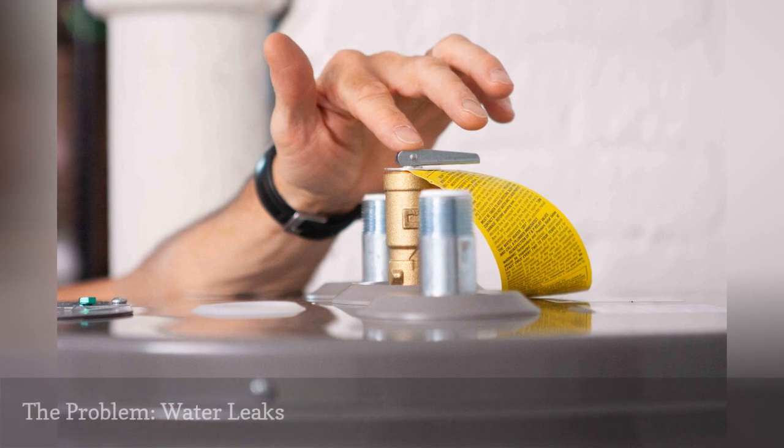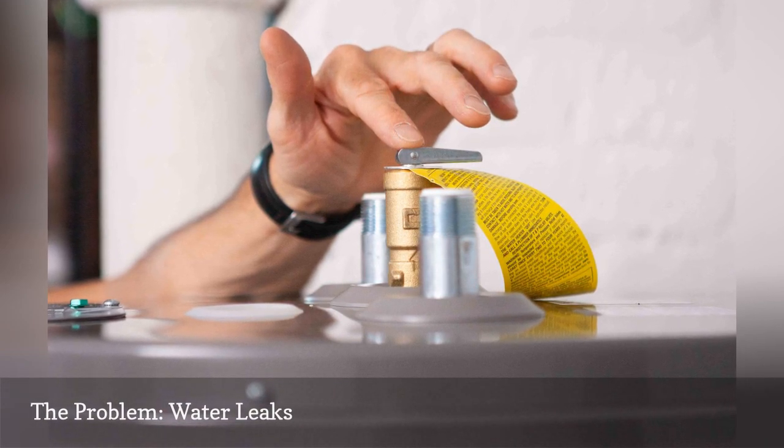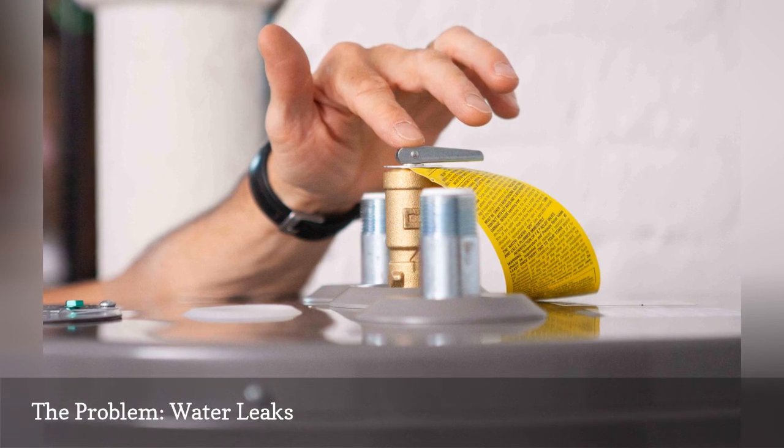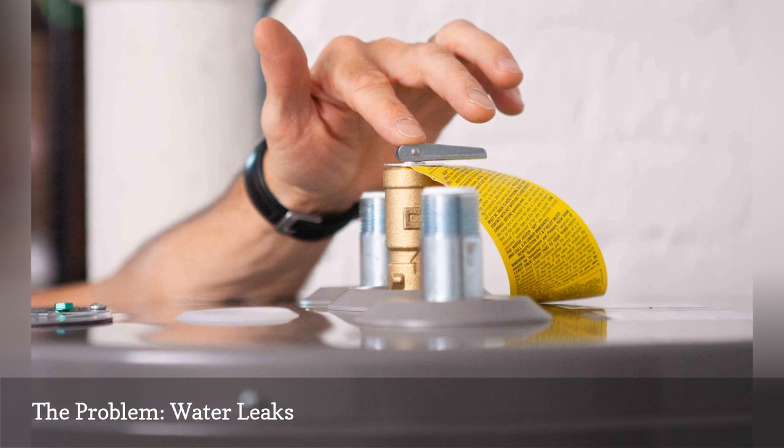Water leaks usually are caused by leaking valves and plumbing connections, but they can also be related to tank problems. Leaking water can cause significant damage to a home, so it is important to fix the leak as soon as possible.